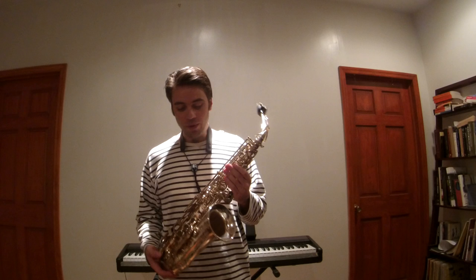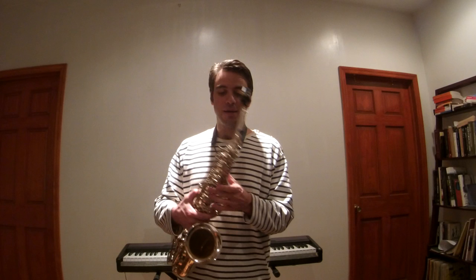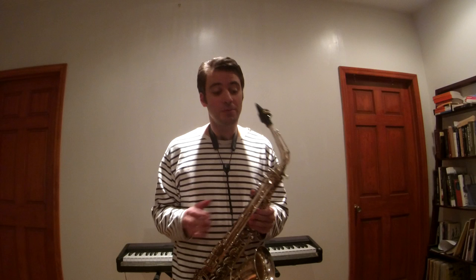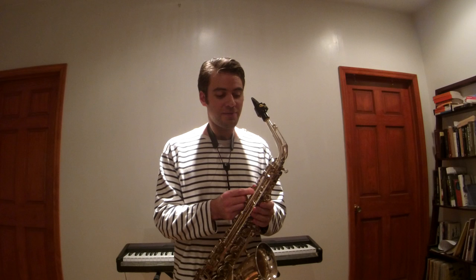First of all, the general manufacturing of this instrument is of the highest quality. When I take a saxophone, just by feeling the instrument, I can feel the quality of the metal. A cheap instrument will often have metal that is too soft. It's better to have metal that is too hard, even if players complain about it, rather than an instrument with keys that bend too easily.